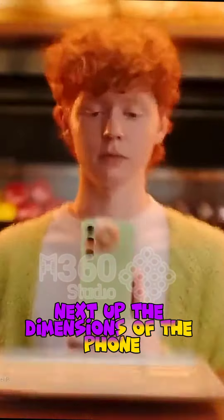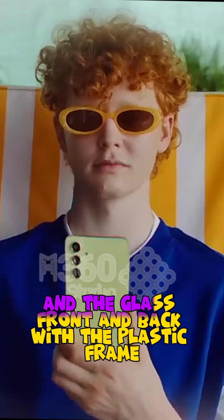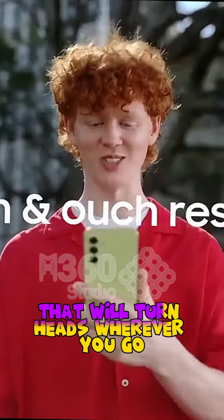Next up, the dimensions of the phone. It's the perfect size for comfortable one-handed use, and the glass front and back with the plastic frame give it a sleek and durable look that will turn heads wherever you go.